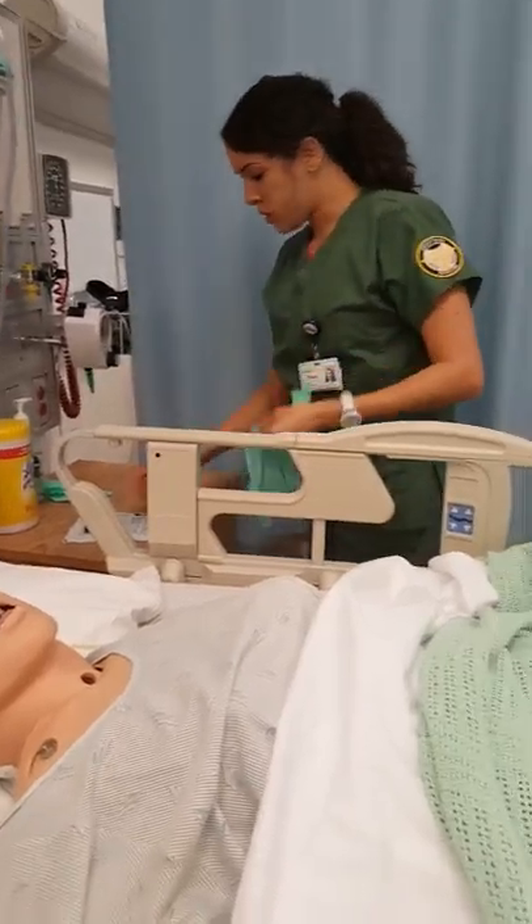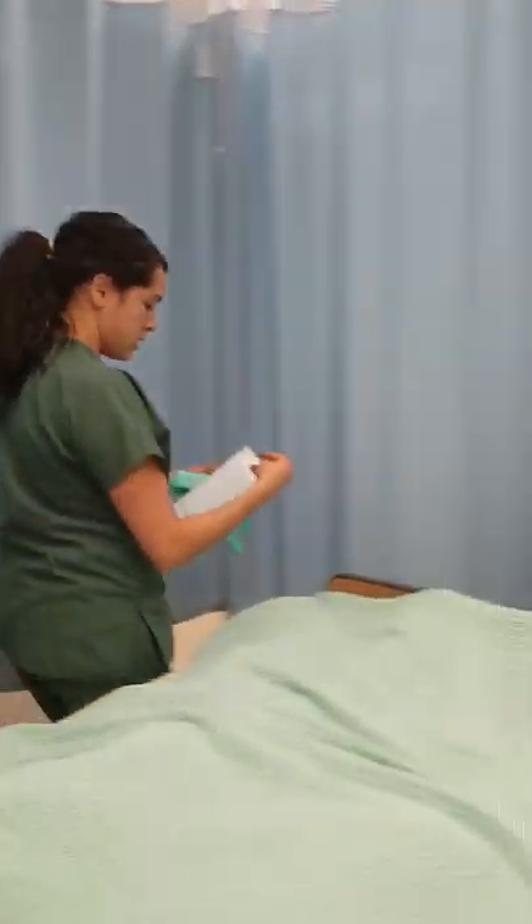Did you watch that movie I told you about? Yes, it was really funny. Thank you for that. You're welcome.